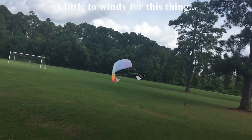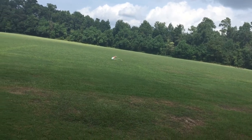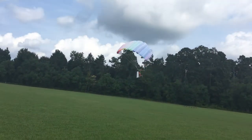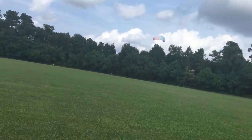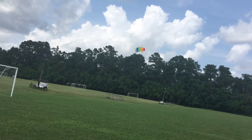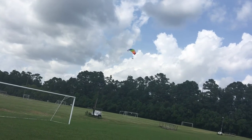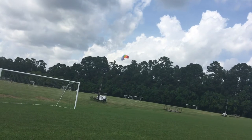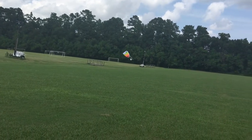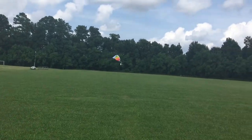It's flying! That wing just constantly wants to collapse. I'm going to try and bring it back over here. Doesn't really want to...